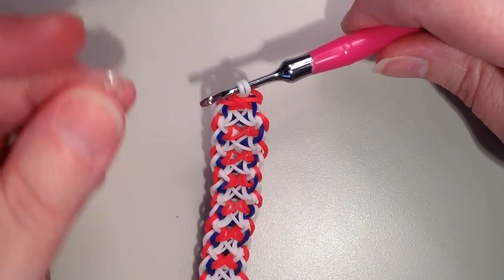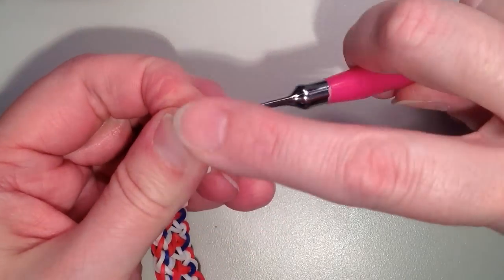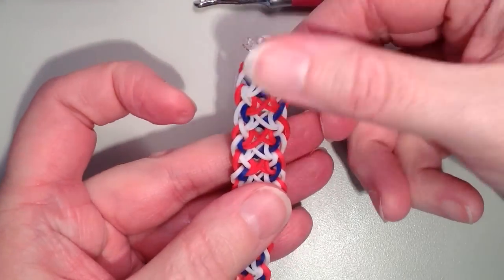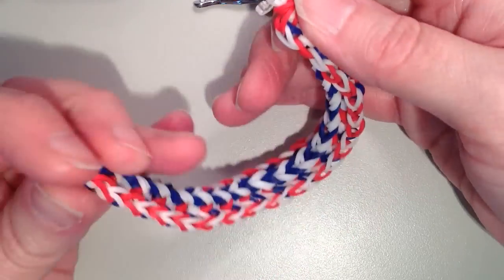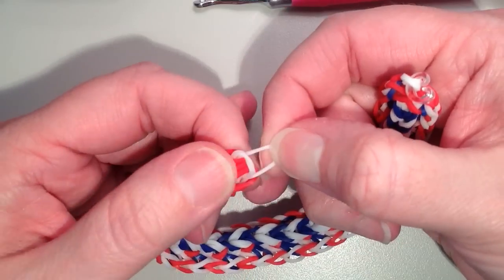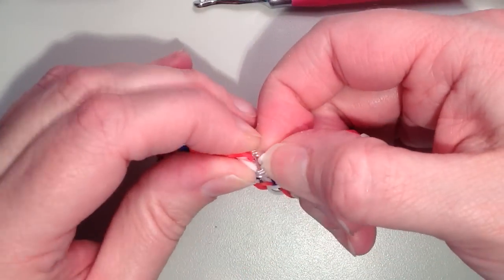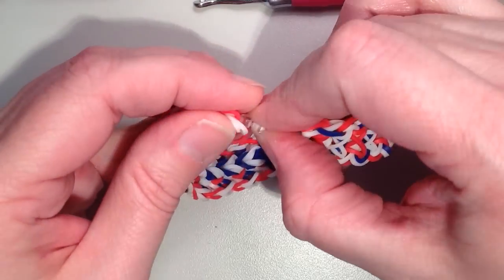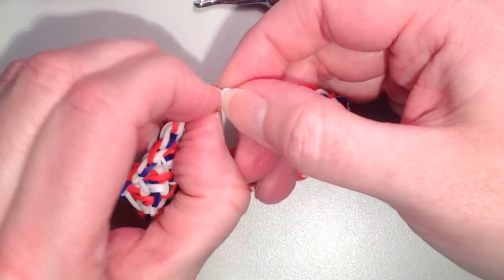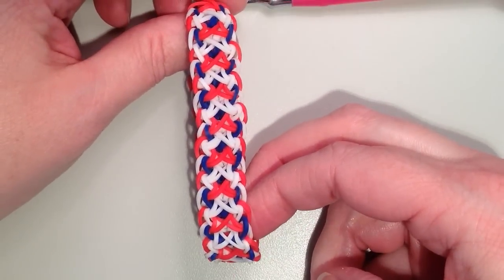And then I'm going to take my clip — I have a C-clip here — and I'm just going to attach it through these two. And then on the other end here, you should have a nice circle at the bottom. This was our cap band, the white. So then you would just attach the white through the clip — just make sure you get both of them. And then your bracelet is complete.